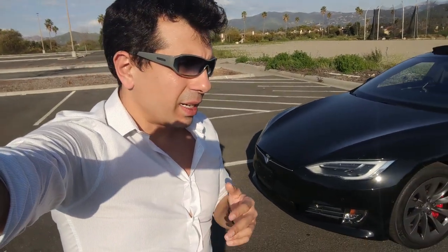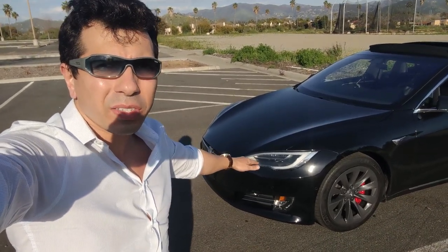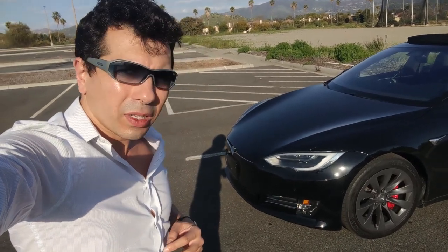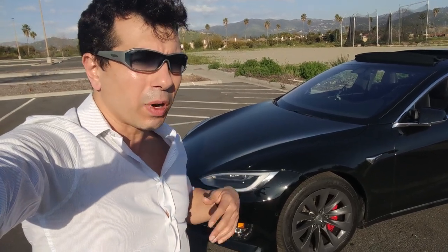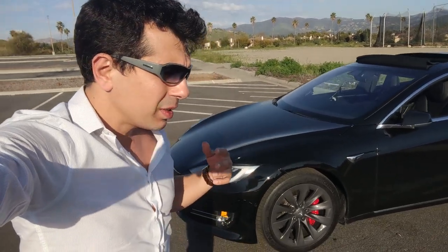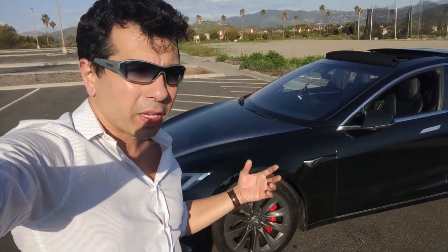Hello guys, this is Wissam and today I want to talk to you about the cost of ownership for a Tesla Model S P100D. The cost of the car is not only the purchase price but also the maintenance — the running cost over the lifetime of the vehicle or ownership, which on average would be about five years for people, give or take depending on how long you keep using your car.